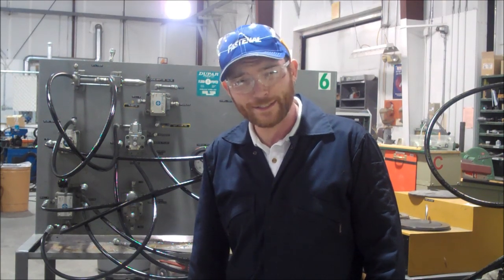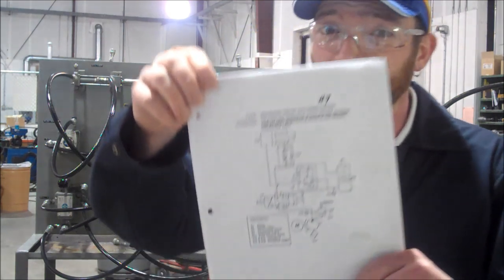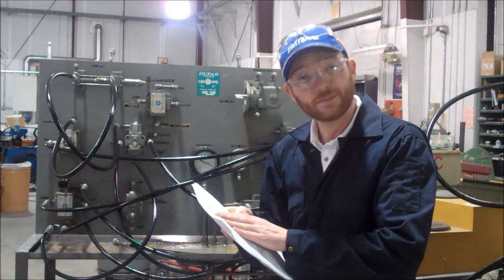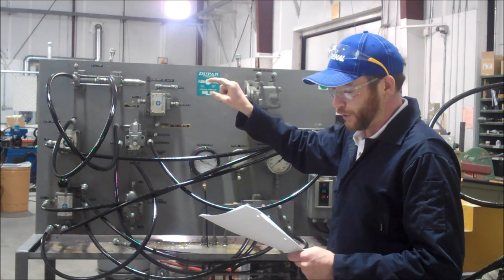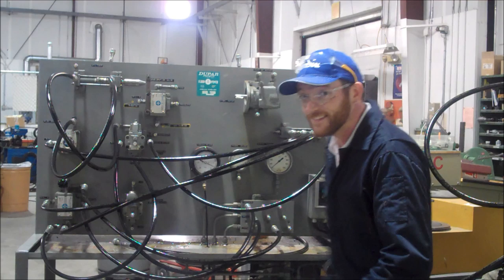I'm Nicholas Bate, here with another edition of Vickers training — Vickers number nine. In Vickers number nine, we want a sequencing circuit with speed control. We're going to have one operation occur before the other, but they want speed control — adjusted speed control — on the second operation.